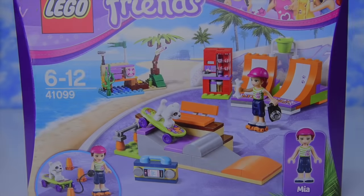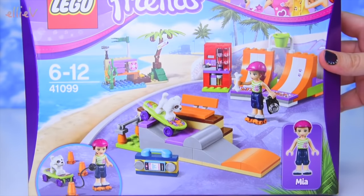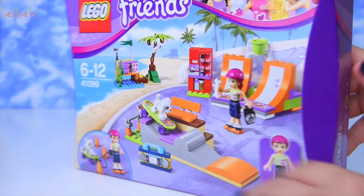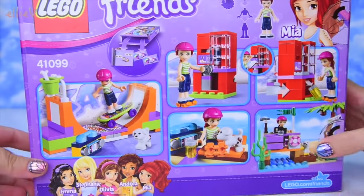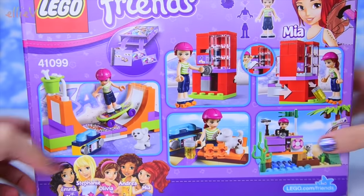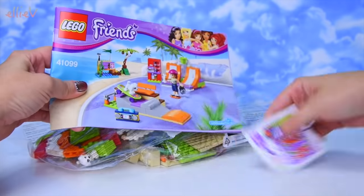Hello, welcome to LEV Toys. I've got a new Lego Friends set to build today. It is the Heartlake Skate Park and it comes with some really cute features in here. It has Mia in it and her puppy dog and all sorts of skateboarding paraphernalia. So let's open it, we'll build it up, we'll play with it, we'll have a heap of fun.